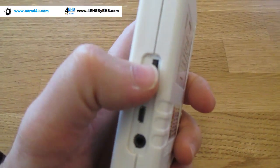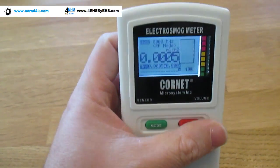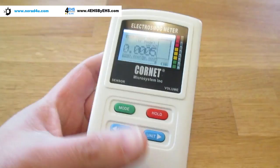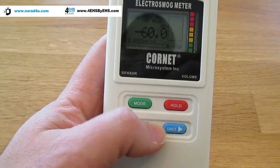You simply turn it on by rolling this wheel here, and now it's on. It always starts working in RF mode. In RF mode you can change the units by using the unit button.